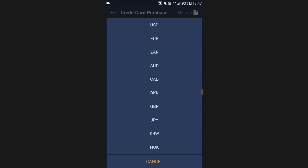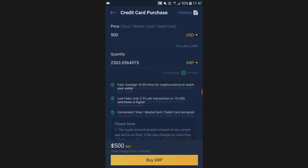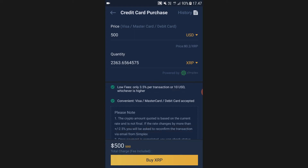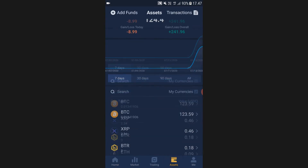When you click the USD icon you can change what currency you want to use to buy XRP. It will take 10 to 30 minutes for the XRP to reach your wallet, and there are some fees but they are incredibly low. Then just go ahead and click Buy XRP.